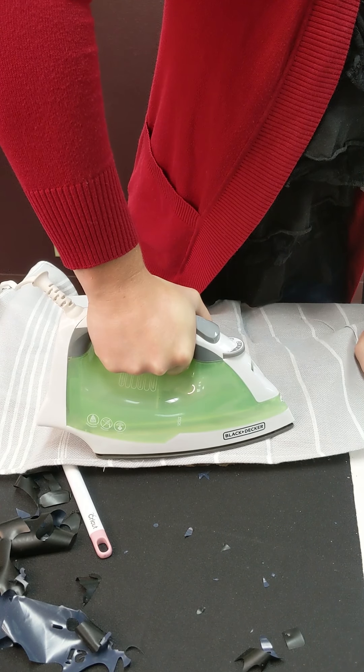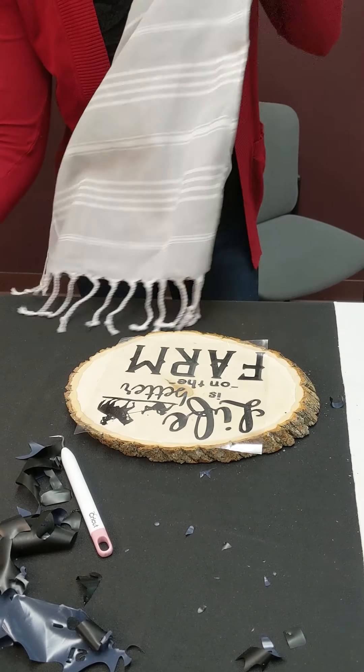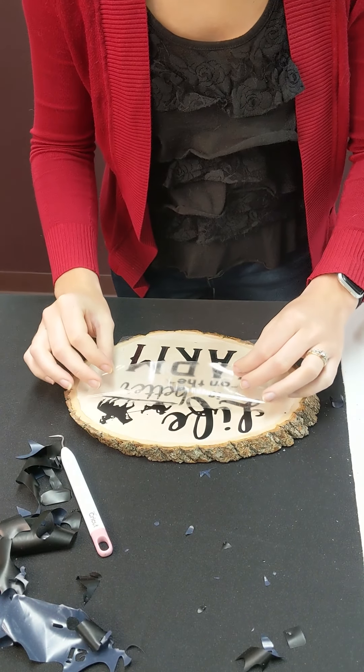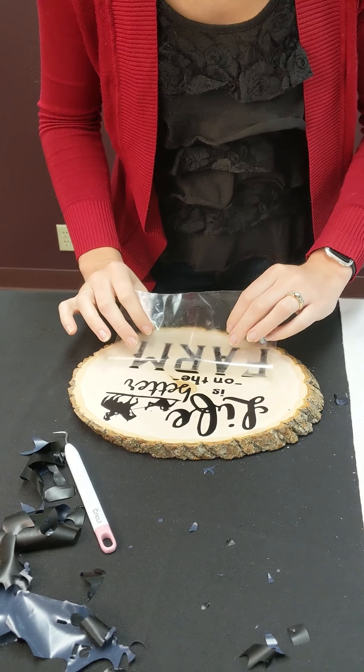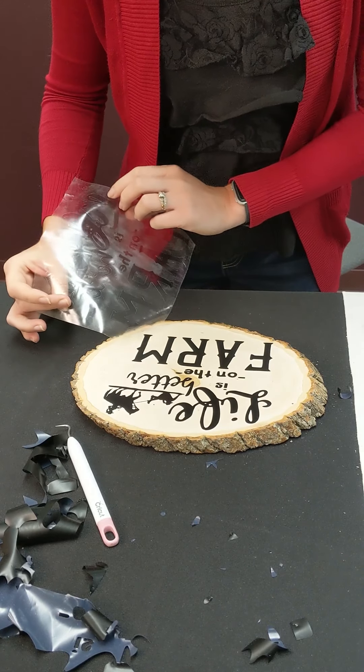Remember, judges like to know if you've made mistakes — they like when you learn from your mistakes. So if something doesn't turn out quite right, that's all right. Explain to the judge why you don't think it turned out quite right, or what you would do differently, and how you can use it to improve on a project again.